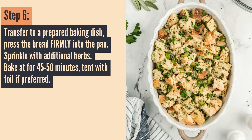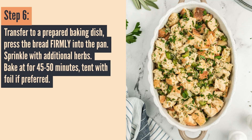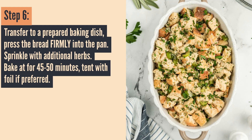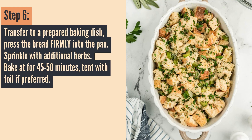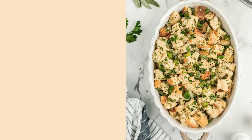Now that it's pressed down firmly into the pan, add some extra herbs on top. Then bake this for 45 to 50 minutes at 350 degrees Fahrenheit. If you want, you can tent it with foil so the top doesn't brown too fast, then remove the foil within the last five minutes. But it's totally up to you — I typically do it without foil.